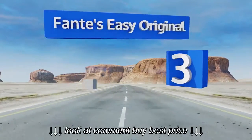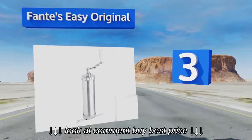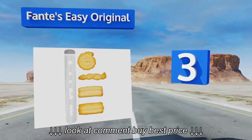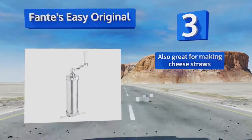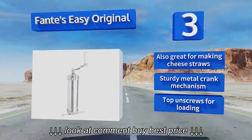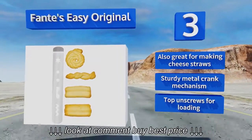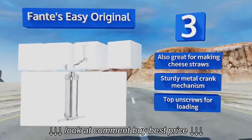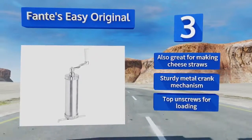Nearing the top of our list at number 3, straight from their authentic Italian market in Philadelphia that's been in the family since 1906, the Fante's EZ Original makes achieving classic stars a breeze. It's one of the only models available that allows for continuous piping to make free-form designs. It's also great for making cheese straws and features a sturdy metal crank mechanism and a top that unscrews for loading.